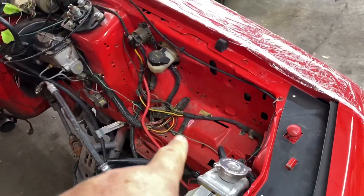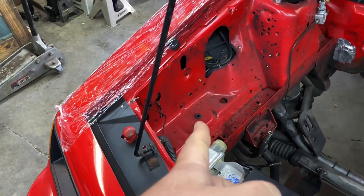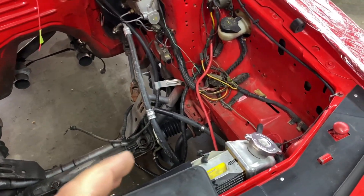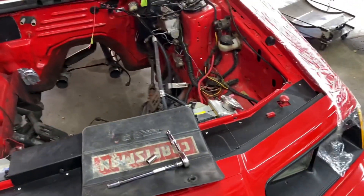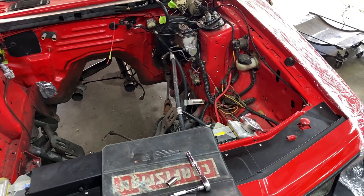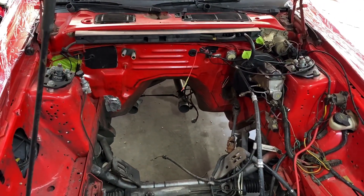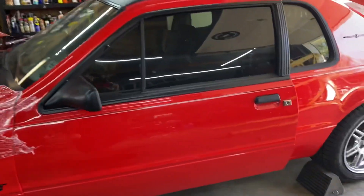The battery tray was on this side of the car, but I'm going to move it over to the other side because I'm going to try to use the factory air box that came with the Ford Control Pack. I really want this to look as factory as it possibly can under here, so a lot of work to do.